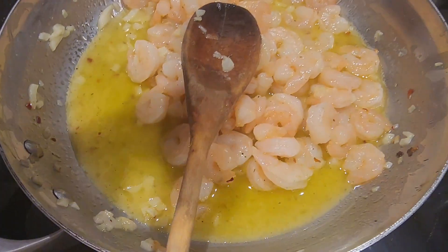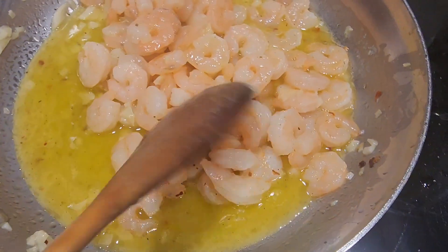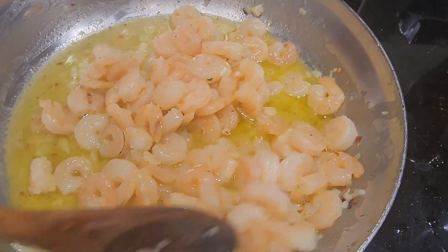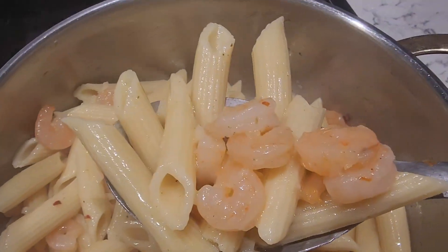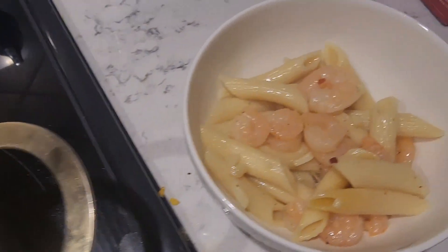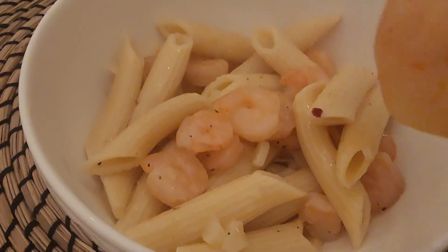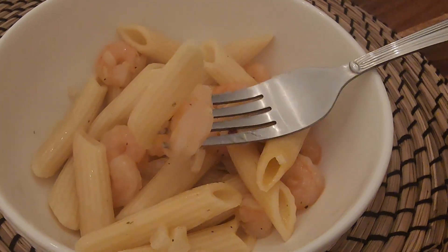For good measure, just a quick little squeeze of some lime — just a little — and I think we are ready to serve it. My husband said that the shrimp should have been fried like toasted, but it tastes good.